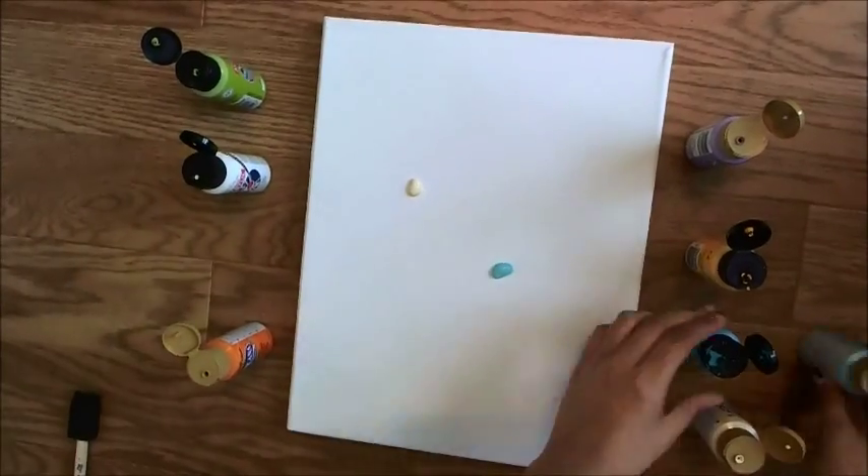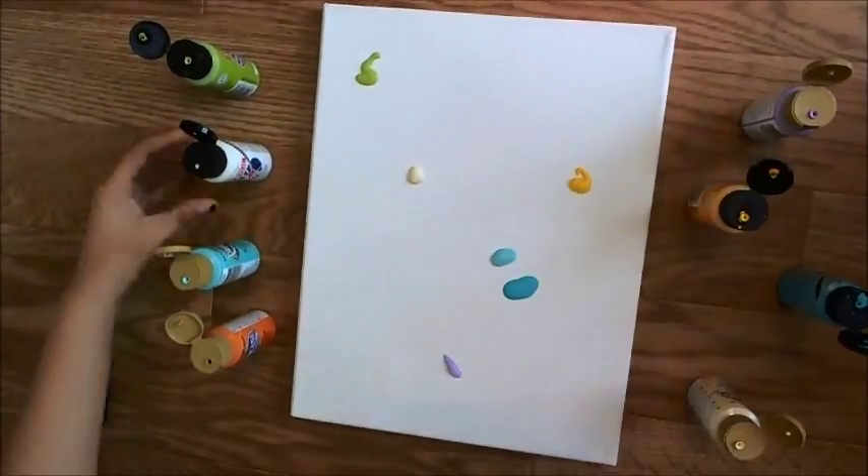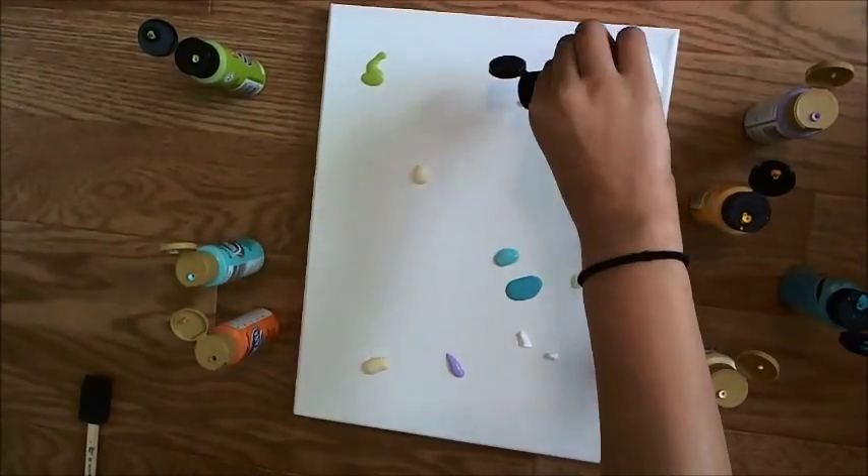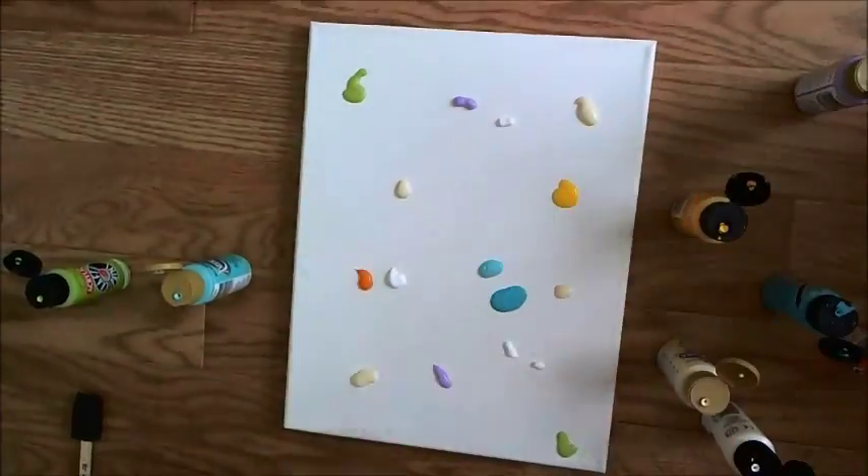Let's get started. I'll be using buttermilk, then Bahama, then Hawaii, then green apple, then purple cloud, then sunflower. Then I'll be adding more buttermilk, some green, some orange, and some more purple.